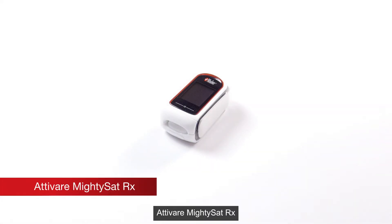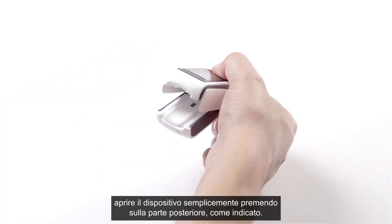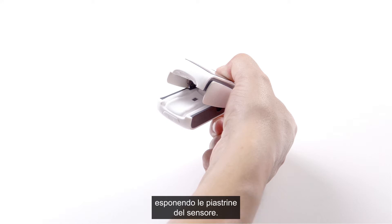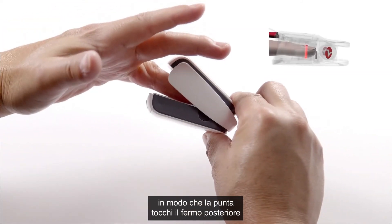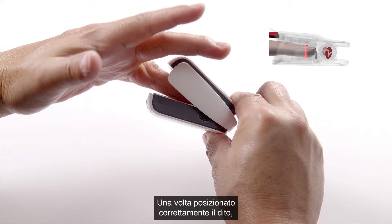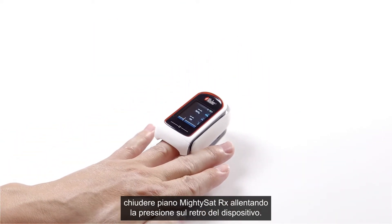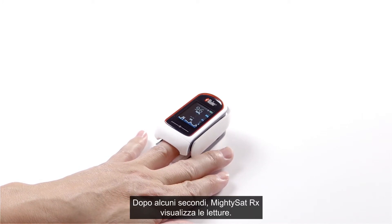To activate MightySat RX and take readings, open the device by squeezing the back portion. MightySat RX will automatically activate when the device is open so that the sensor pads are exposed. Position the finger so that the tip touches the backstop at the end of the sensor pad, ensuring correct positioning for accurate measurements. Gently close the MightySat RX by releasing pressure on the back. After a few seconds, MightySat RX will display readings.